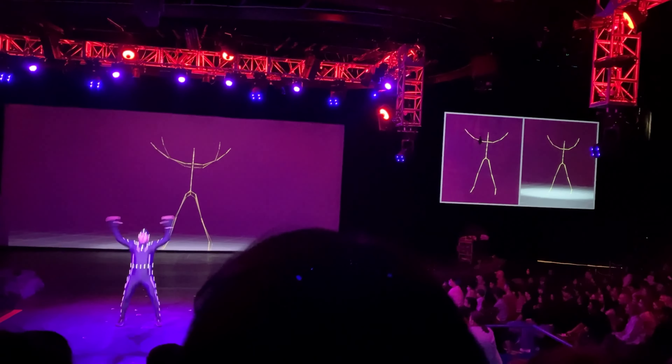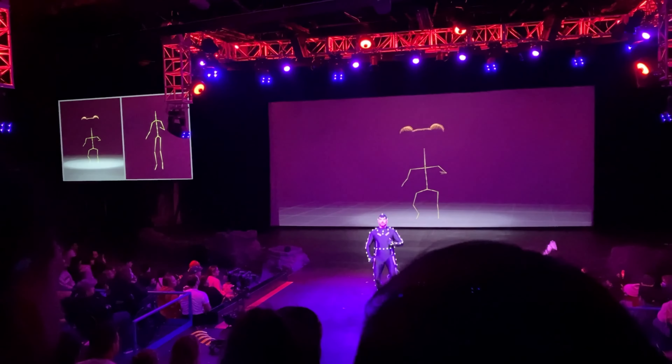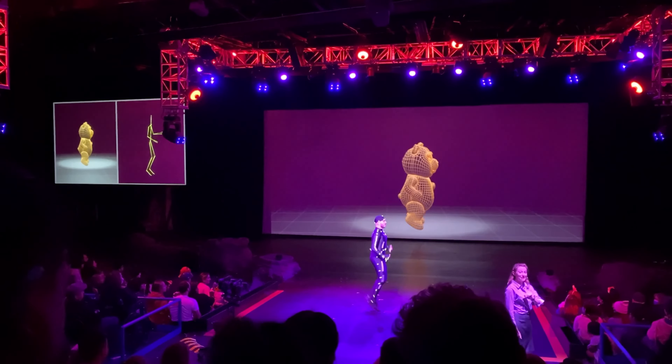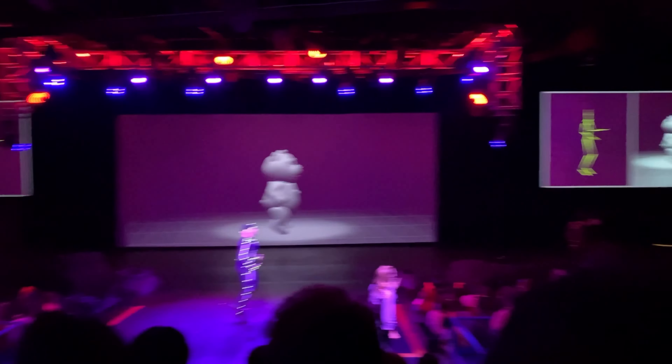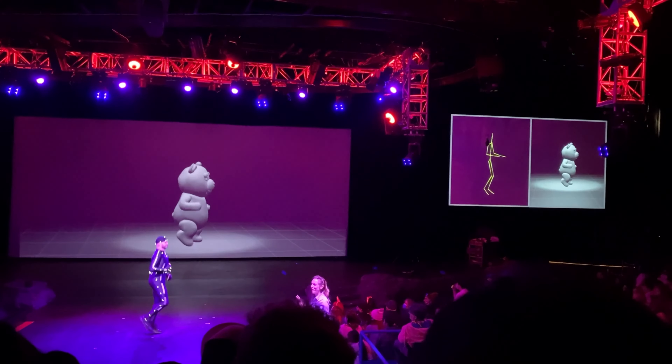So digital animators will start with the skeleton. Then they can change the aspect ratio, add a wire frame on top. Finally, they can add skins. Using this technology, we can turn Ryan and his movements into anything that we want.